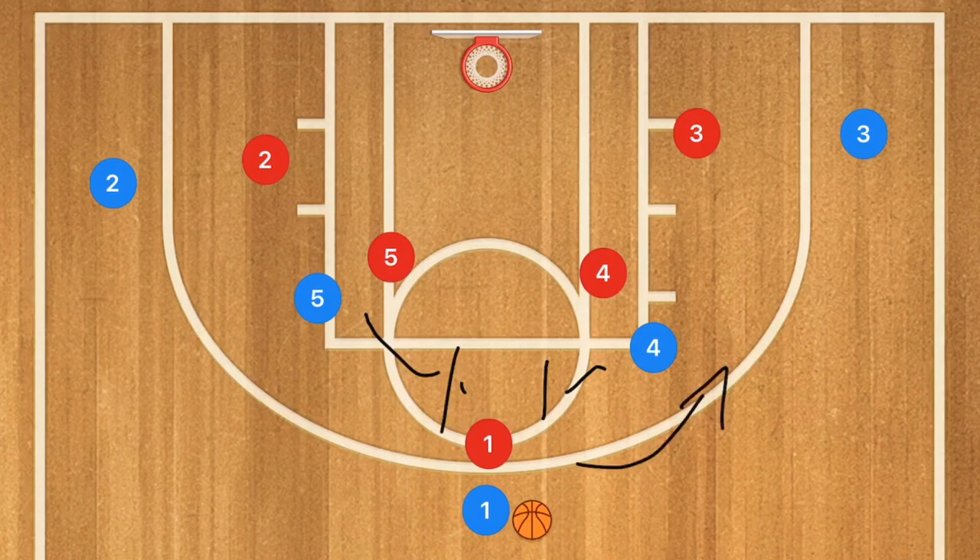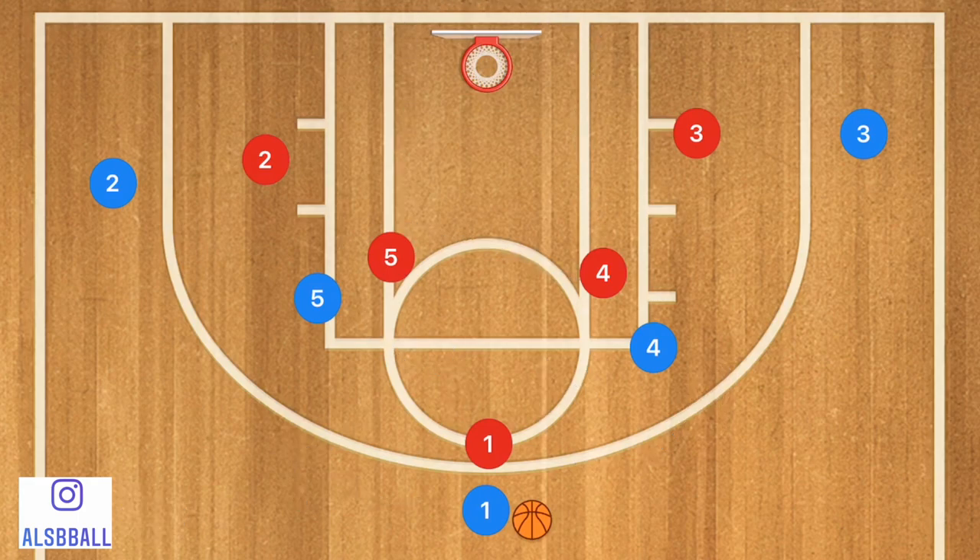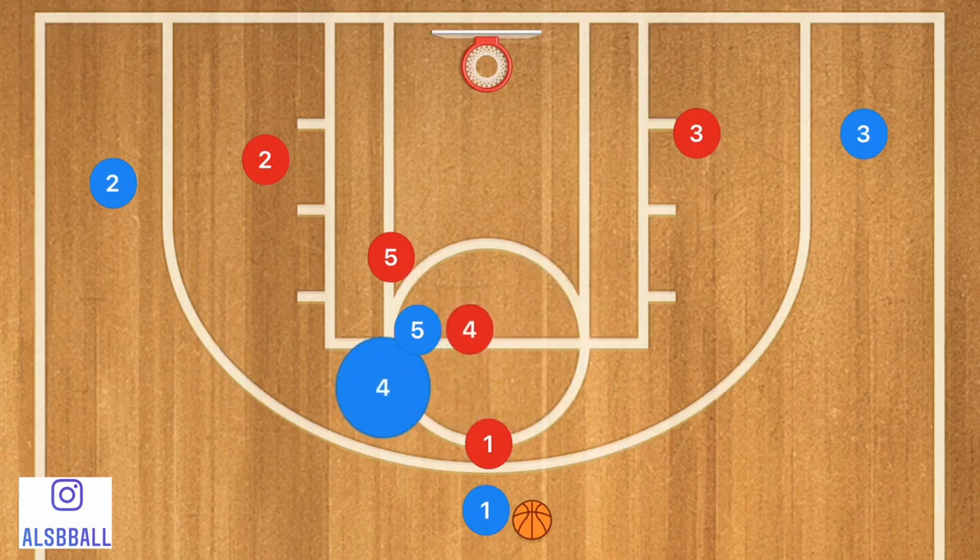That way player 1 would have a decision to go either left or right and use them as a screen and roll. This also opens up the whole key for the roll. However, instead of that, player 5 is going to take a step down and player 4 is going to cut through and use player 5 as a screen.